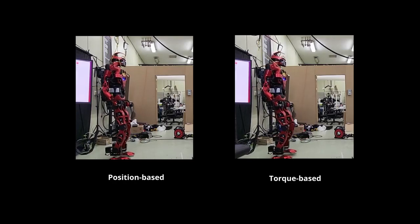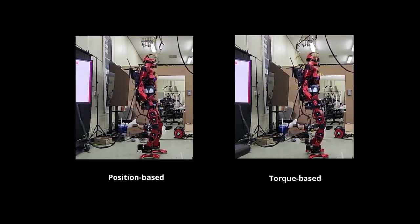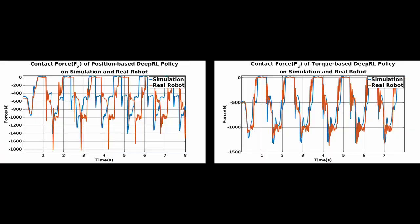Lastly, we implemented both policies on the real robot. Both policies experienced early or late contact due to the reality gap. However, the position-based deep RL policy's lack of compliance resulted in a larger contact force compared to simulation. On the other hand, the torque-based deep RL policy's intrinsic compliance minimized the impact force and effectively overcame the reality gap.